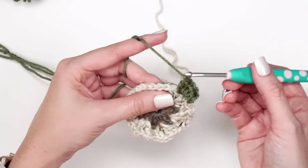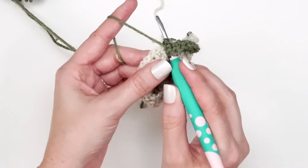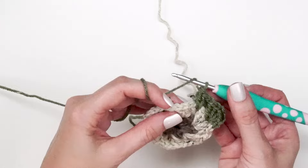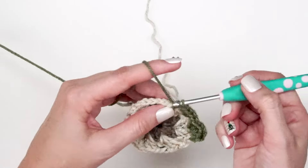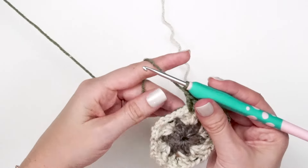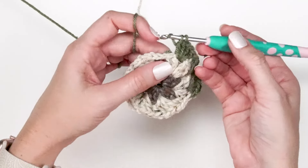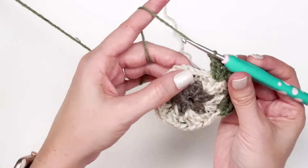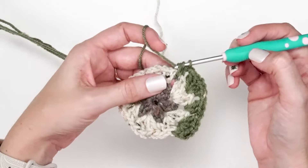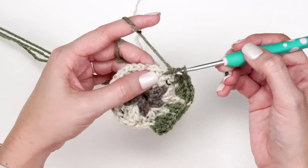Now chain one, and in the next chain one space do two double crochet stitches, chain one. The repeat is two double crochets, chain one, two double crochets all into each chain one space, then chain one. Repeat that all the way around until we get back to the beginning of this round.